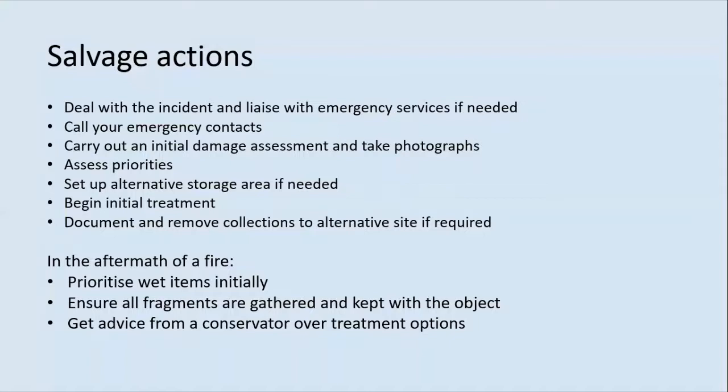In the case of flooding, any material which is in boxes, drawers or enclosures should be checked immediately — it may be that the contents are not yet wet. If so, remove these into a new box or temporary crate together with the original box label. Do not attempt to separate sodden clumps of documents. Place documents face up, flat and on blotting paper to dry. Keep books as found, whether open or shut. Ventilate items to dry — one way is to set up a wind tunnel. Assess whether any items need freezing if they are too wet to be air dried immediately. Do not allow photographs to dry in contact with another surface; lay loose photographs flat and face up, and fan out photograph albums to air dry upright.